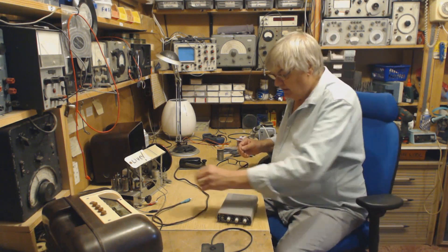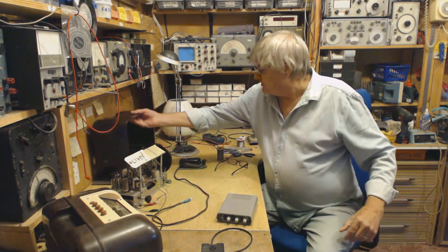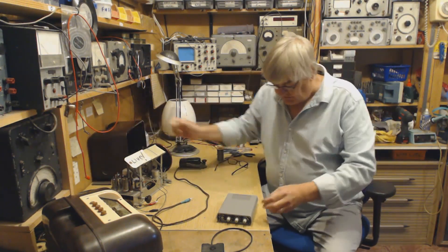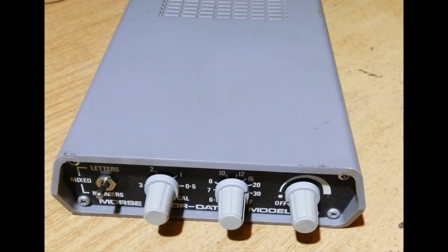Hi, I'm Ray from the radio workshop — a bit of a mess, let's turn this. I'm just in the middle of restoring this radio. Anyway, you're not here to see that, are you? This is what you want to see. Should have cleaned the bench — it's a Datong D70 Morse Tutor. There we are, let's turn it on.